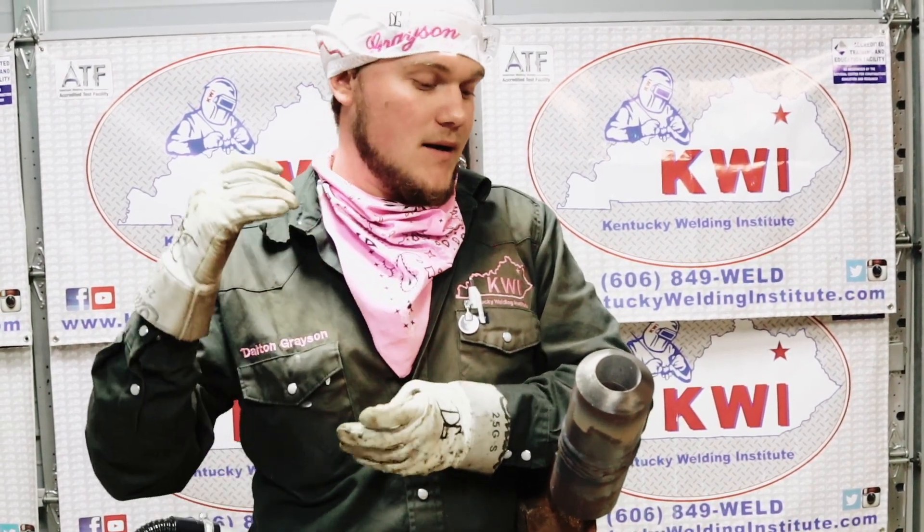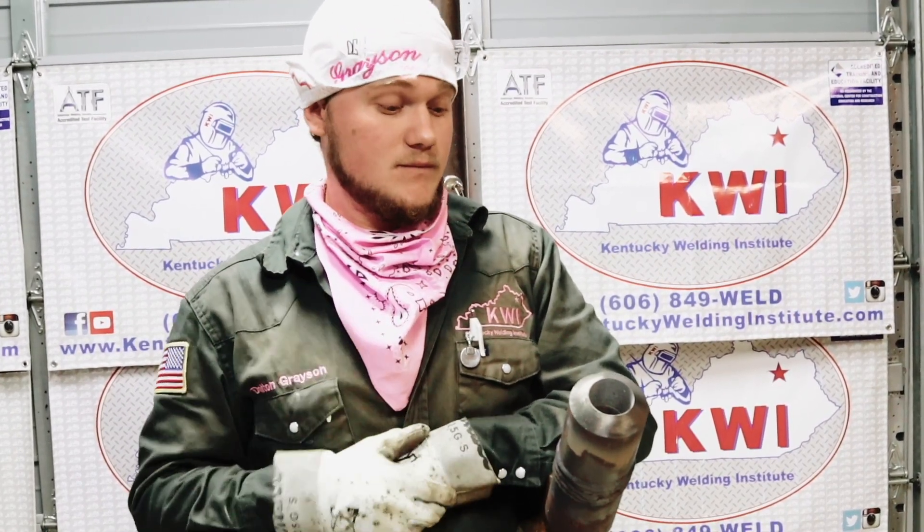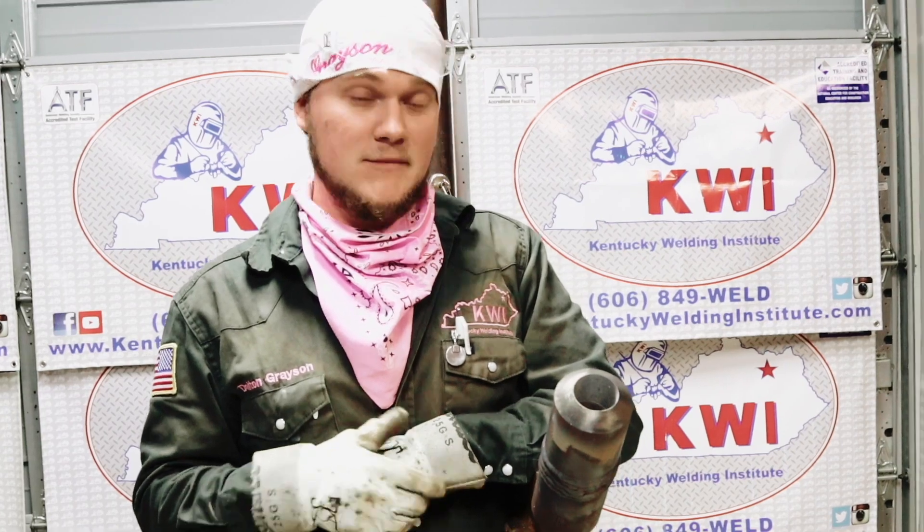We just got done capping — I put a 5-bead cap on it. It's all flushed to an eighth of an inch, so according to ASME Section 9 this will pass. There's no undercut, no porosity, no grind marks. With that being said, this one's good to go. You have now learned how to pass the combo monster. Thank you.